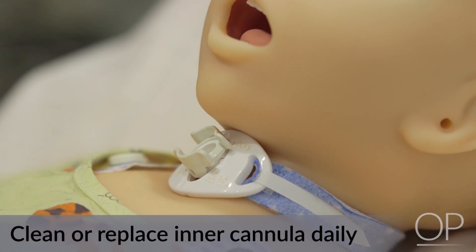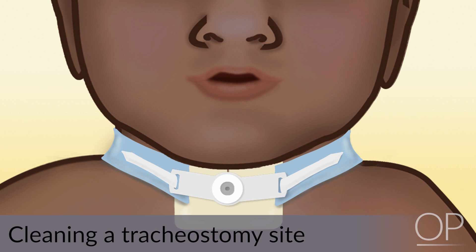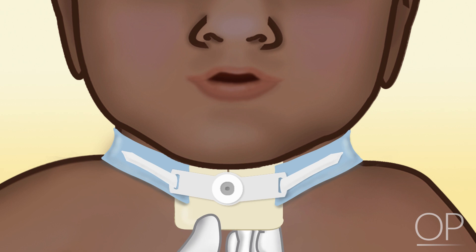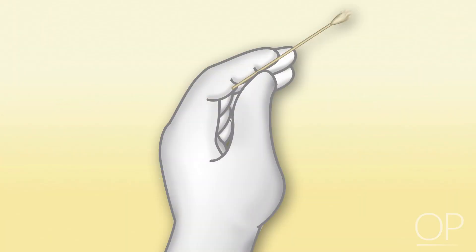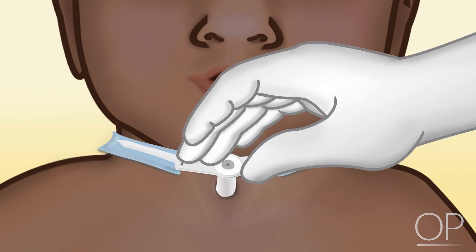The inner cannula of a double-lumen tracheostomy tube is cleaned or replaced at least once a day and as needed. Now we will review cleaning a tracheostomy site. The trach ties can stay on during this procedure; if intact, only one person is required. However, if the ties are loose or if you are changing the trach ties, two people will be required. The first step is to remove the soiled dressing by gently lifting up on the flanges and pulling out the soiled dressing. Next, take a cotton-tipped swab moistened with normal saline and gently lift the trach ties and flanges, exposing the edges of the tracheostomy site. Clean the site by twisting the moistened swab in your fingers as you move around the edges.